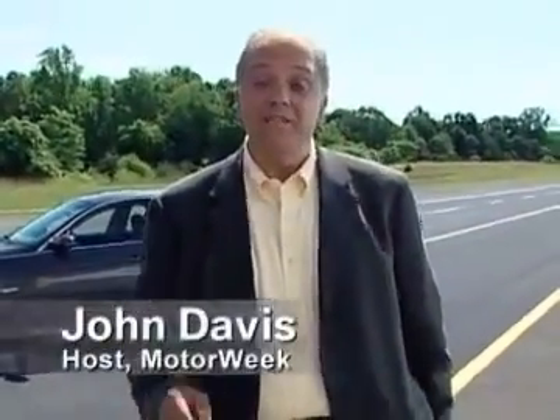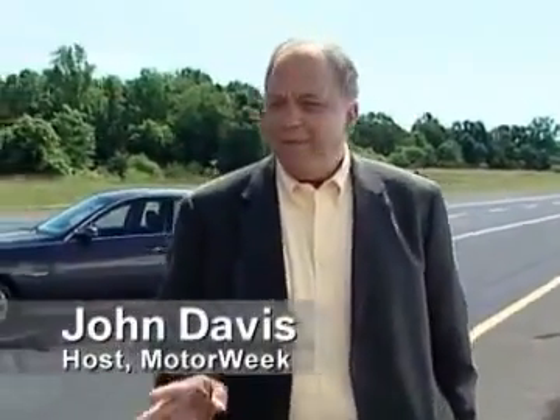Hi, I'm John Davis of the television series MotorWeek. Every year we test about 150 new cars and trucks for our show, and that also means we test emerging technologies and then give our opinions on their values.